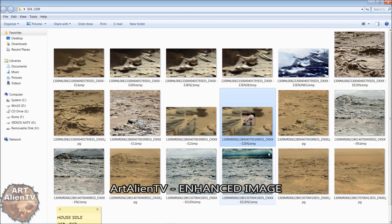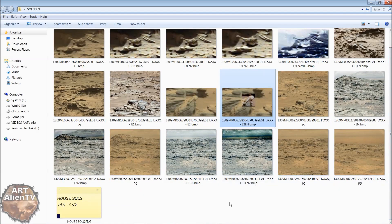So there we go — those are both from Sol 1309. There are more things in Sol 1309 in the background, but I'm going to save them for my next video. Because these are huge structures which are miles away behind this ridgeline here.